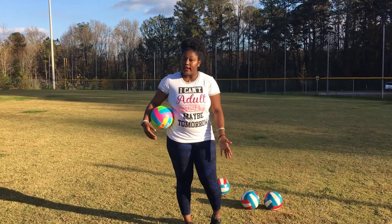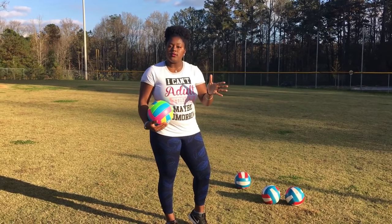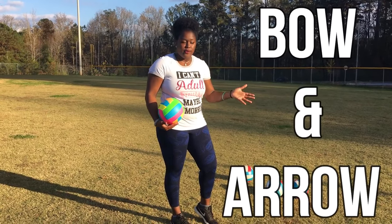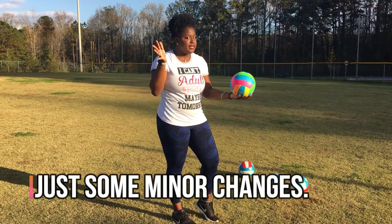We're going to do the float serve. The float serve involves some different steps from the overhand serve, but it also involves some steps that you already are familiar with, like the bow and arrow, except we're going to change our toss and our hand just a little bit.